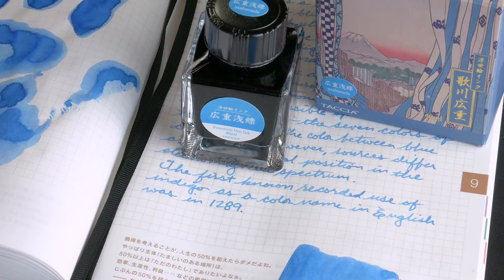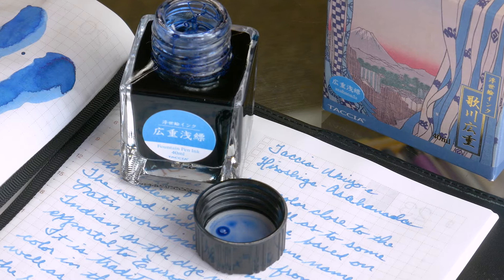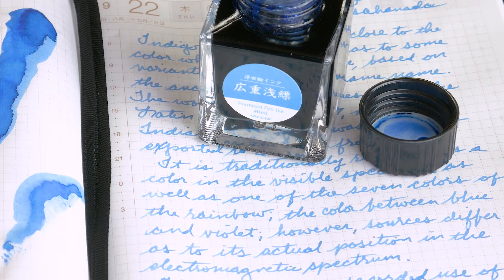Pretty nice in my handprint and very pleasant in the writing. Asahanada apparently is Japanese for pale indigo. I think it's more of a light blue in my writing. It's not too pale. I don't really see much violet in where it comes out of the pen. For me, it's kind of a pastel blue that you can read.